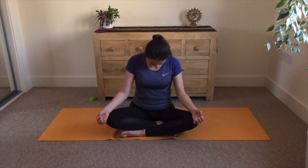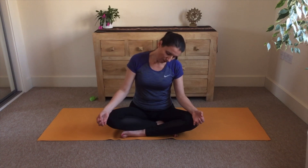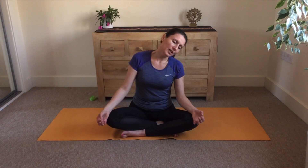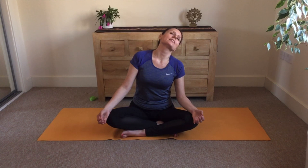Now change the direction. Very slow movement. Stay with awareness in the neck and the space around the neck.